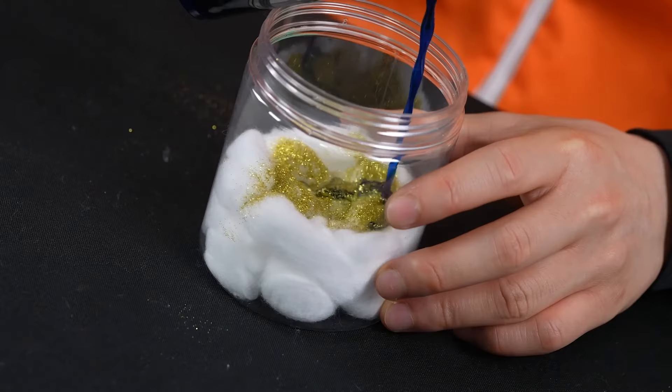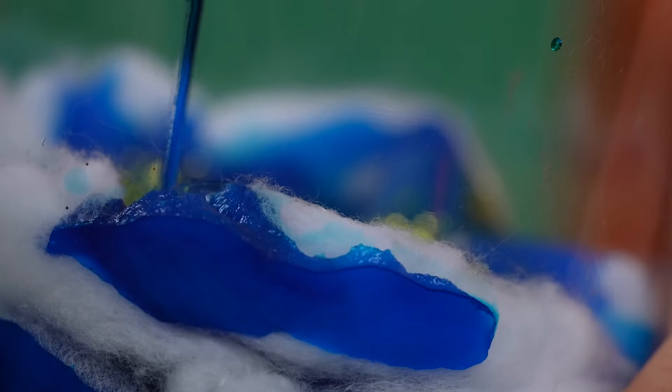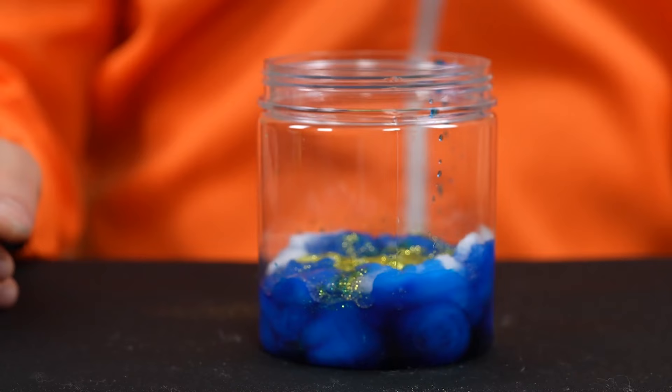Alright, so now we can add our colors in. You can add any colors you like for our first layer. For me, this is blue. Do this very slowly, and feel free to add more cotton balls if you have added too much.